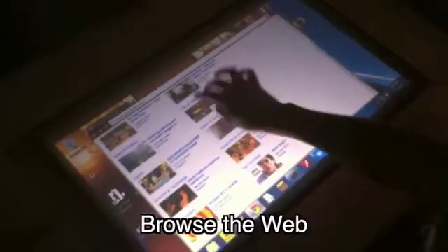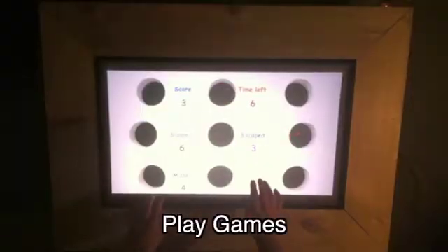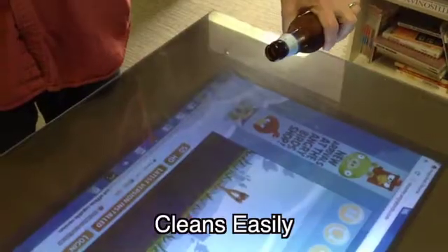Microsoft has a touch surface, but it costs something like $8,000. Hackers on Newey Group have proved that you can create a touch table for a fraction of that cost that does about the same thing.